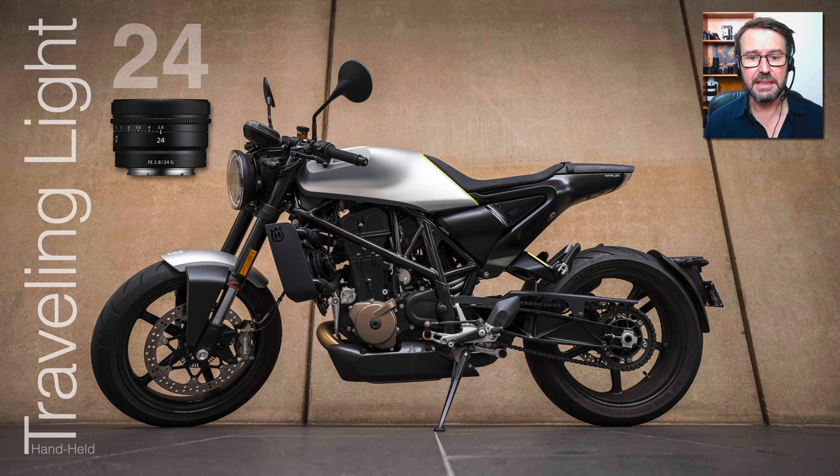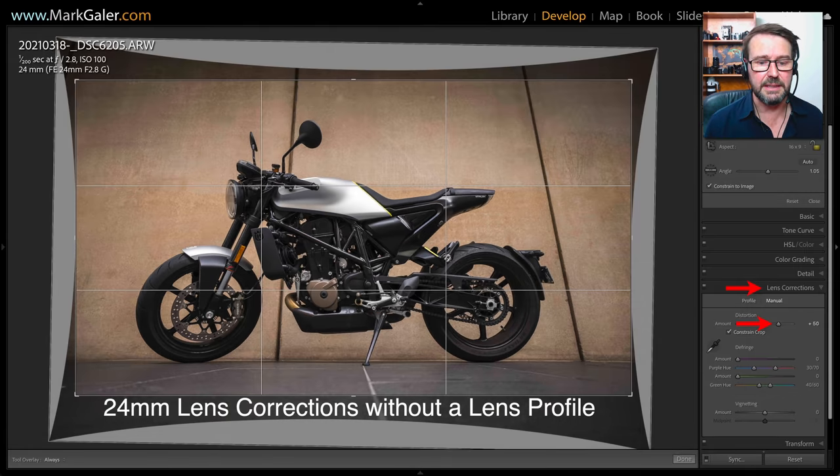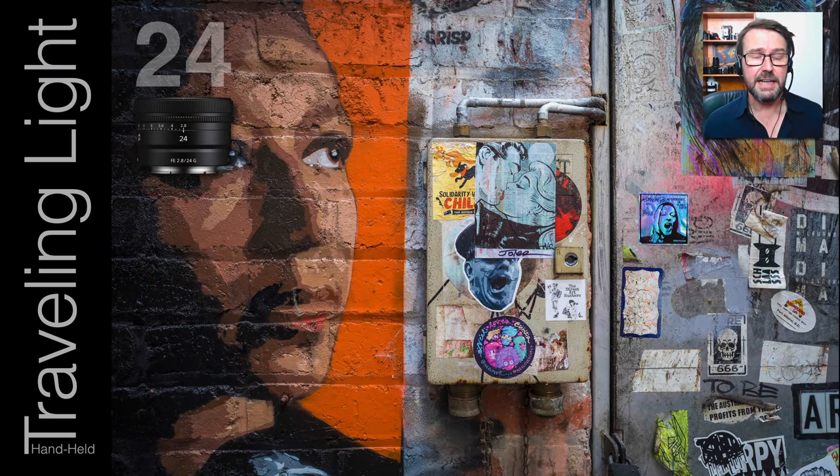With the 24mm I've got the steeper perspective of both the foreground and the receding converging lines on the wall — I like the 24 not just for landscape but for creating that steeper perspective. A word of warning: if you're shooting JPEGs, the barrel distortion of this 24mm prime will be corrected in-camera. But if you shoot RAW before lens profiles are available in Lightroom, you'll need to remove barrel distortion manually — go into the Lens Corrections panel, go to Manual, and raise the Amount slider somewhere between 40 and 50.